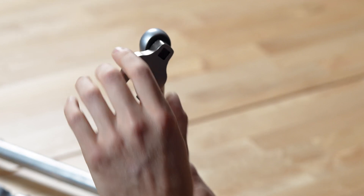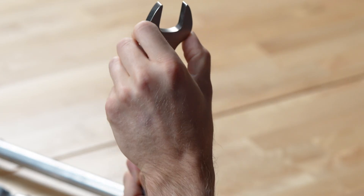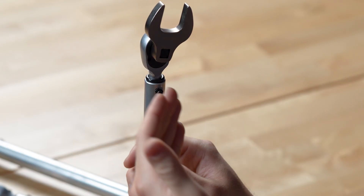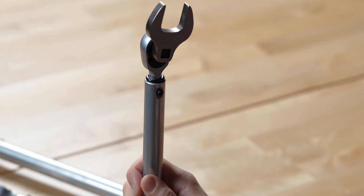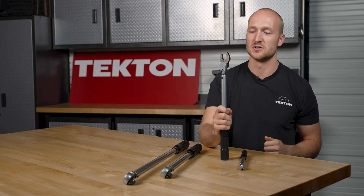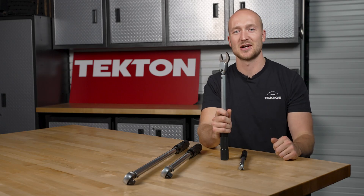But if your crowfoot wrench or torque adapter is either behind the drive tang or in front of the drive tang, then you do need to make a calculation to offset for that distance, because you've essentially lengthened or shortened the handle. We have a blog post on tekton.com that we'll link in the description that walks you through exactly how to do this. And if you have further questions, reach out to us at tekton.com/support.